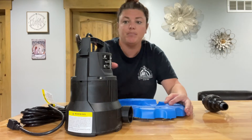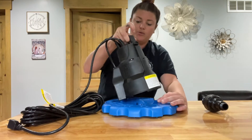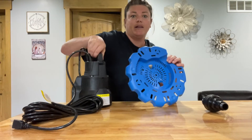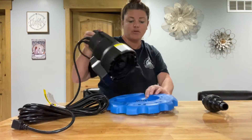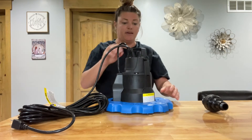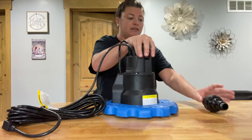There is this bottom piece, and then it came with the pump. You can tell there's a cutout here and it lines up with the bottom of the pump. All you have to do is put that in place on top and it just clicks right in. That's how it's going to assemble.